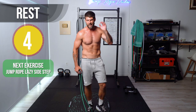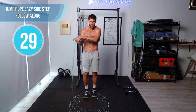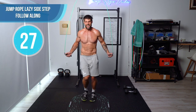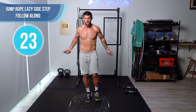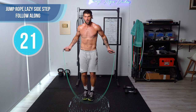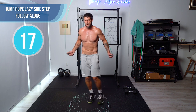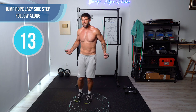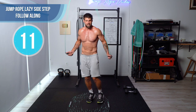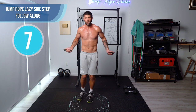Next up, we have lazy sidestep — lazy sidestep. This circuit is 10 minutes, so it's really made to be done a total of three times.